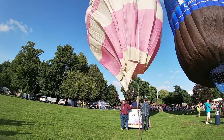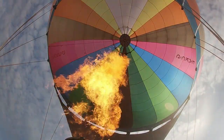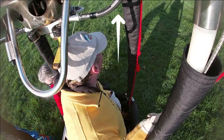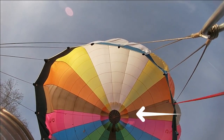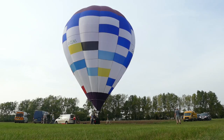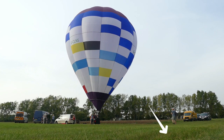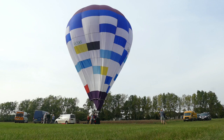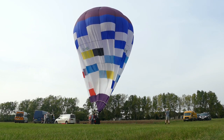During deflation, the balloon's fabric will become heavy. The crown line will be deployed by the pilot and crew downwind of the landing position of the basket. This allows the wind to assist in pushing the balloon over to the side, and the crown line pulls the top of the balloon over, preventing it falling down onto the potentially hot burners underneath. Once the balloon is laying flat on its side, the crown line is wrapped up and packed away, ready to be reconnected for the next journey.